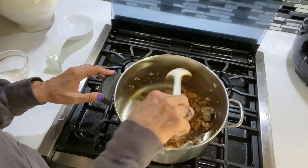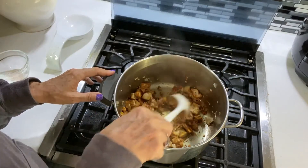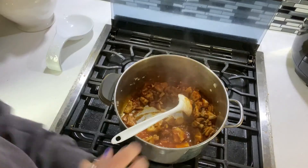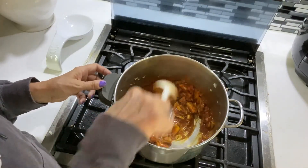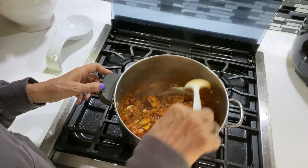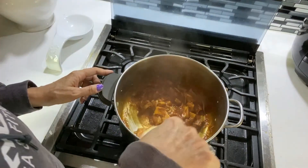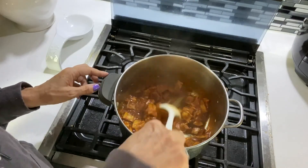After cooking it a little bit longer, I've added the ketchup in. I'm going to bring it back up to a simmer, then turn it down to low, cover it, and just let it cook for a while until all of that jackfruit pulls apart.